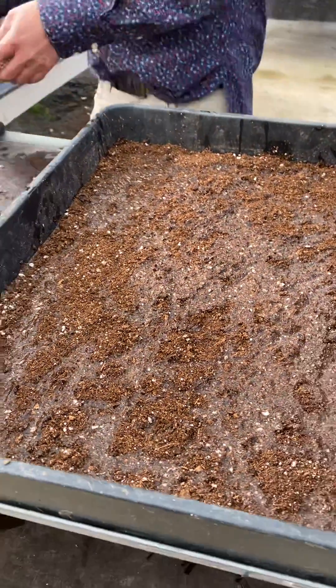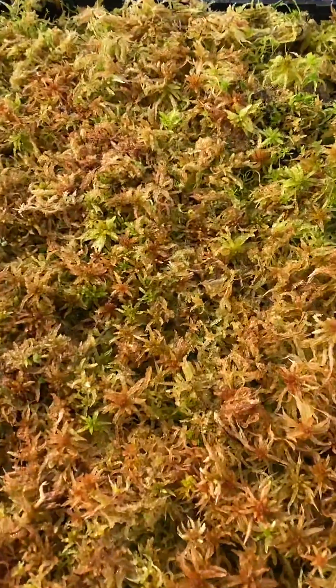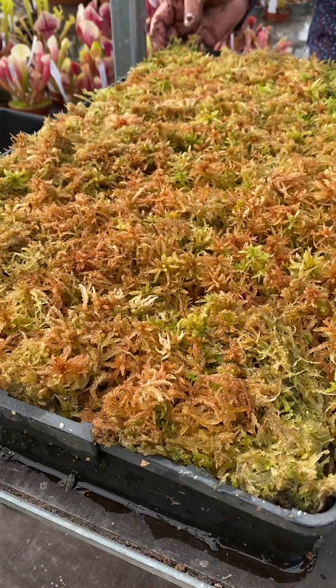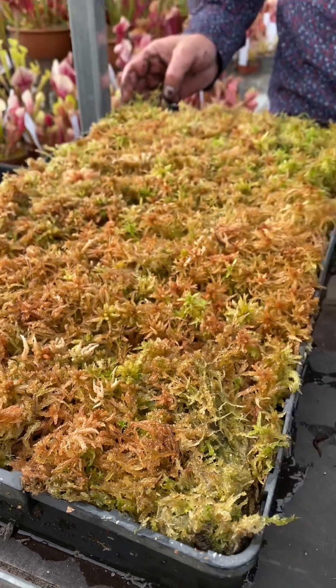If you look over here, this tray is one that I made earlier. It's growing exceptionally well and that took about three months to get to this point. It's been cropped already a couple of times — this is what I was saying earlier.